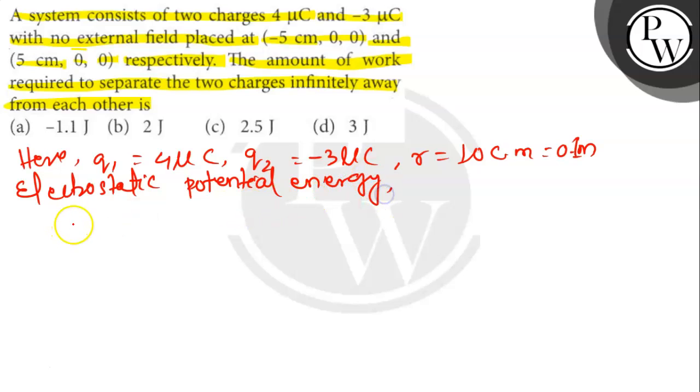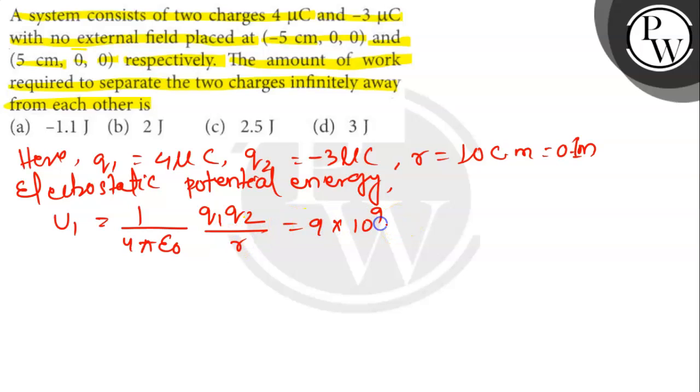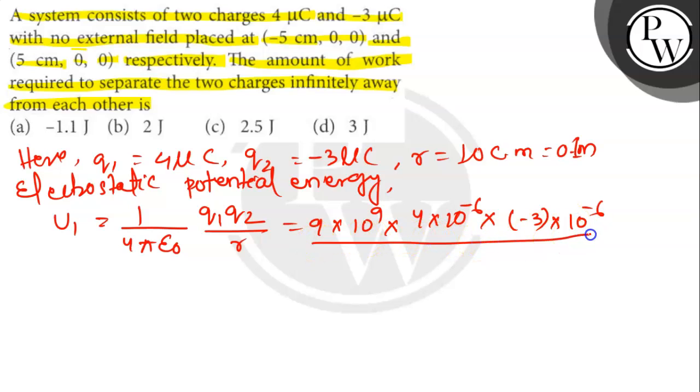The electrostatic potential energy U1 = (1/4πε₀) × (Q1 × Q2 / R), which equals 9×10⁹ × (4×10⁻⁶) × (-3×10⁻⁶) divided by 0.1. This gives U1 = -1.1 joules.